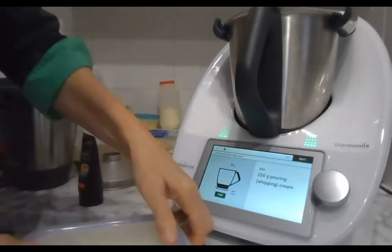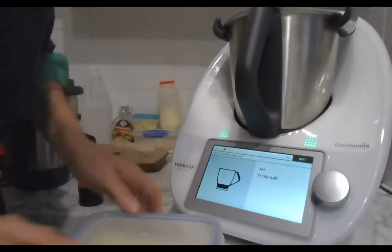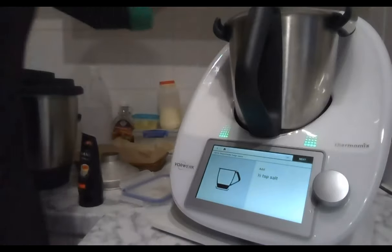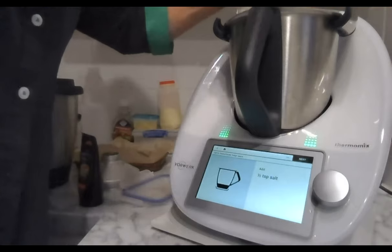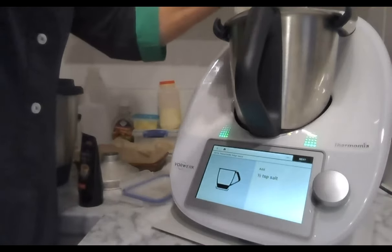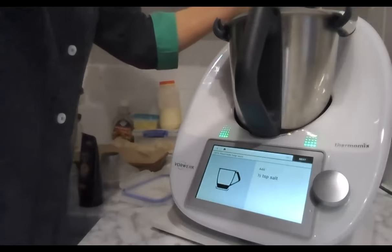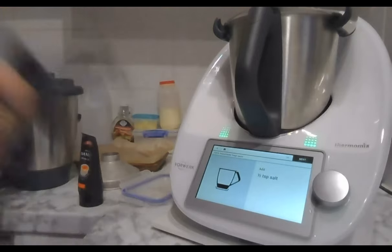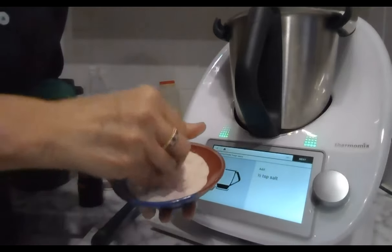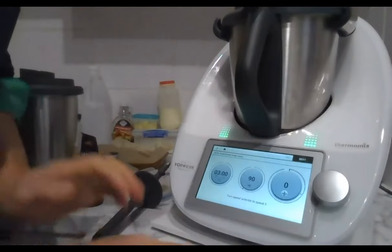I've put together 250 grams of whipping cream, 20 grams of unsalted butter, 50 grams of honey, and 50 grams of maple syrup — all in one container going in. My honey is quite thick but that will melt it all down. It's not very healthy — it's a Christmas treat! I'll add a big pinch of sea salt, pop the lid on, and that's going to cook for three minutes.